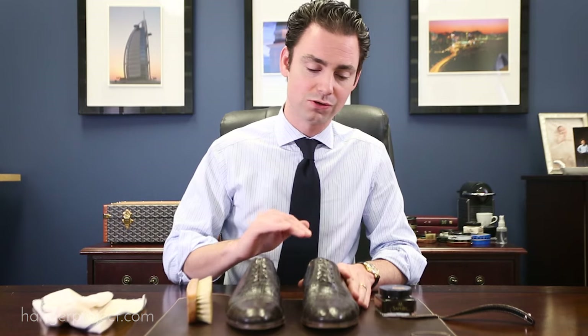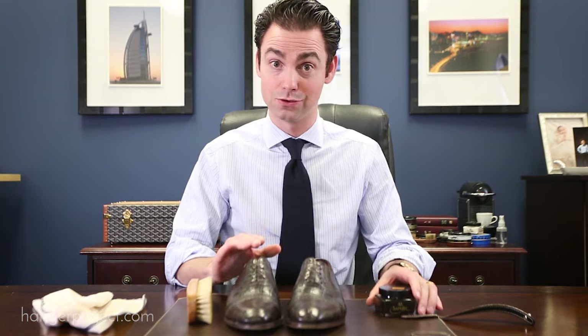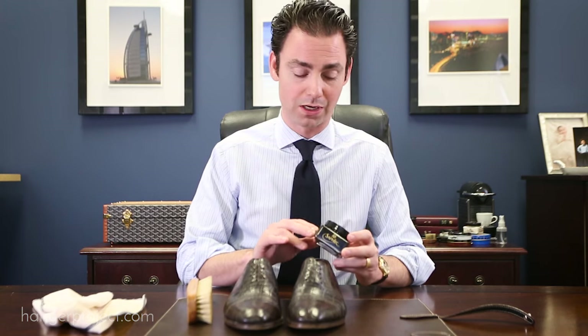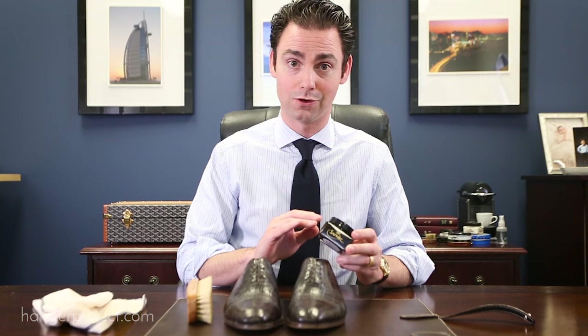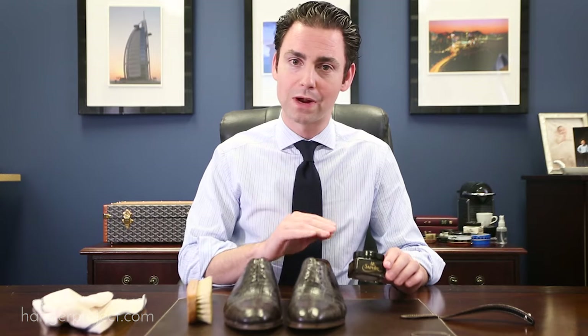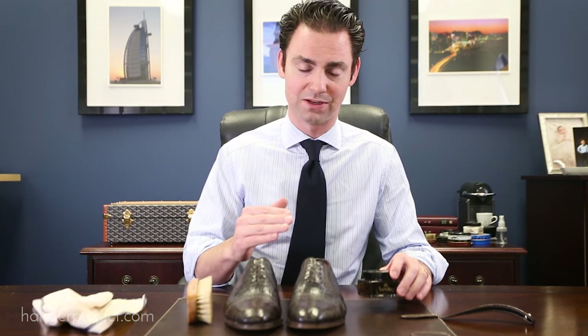If you're happy with this level of shine and don't need to add any color, you can finish here. But these shoes have a few scuffs where I do need to introduce pigment. At that point, the next step is to use a pigmented cream polish such as the Pommadier cream polish to recolor and get that pigmentation. I would only recommend doing this if your shoes need pigment, because otherwise you'd want to avoid using something designed for calfskin on an exotic leather. But if you only use it when needed, you'll be fine.